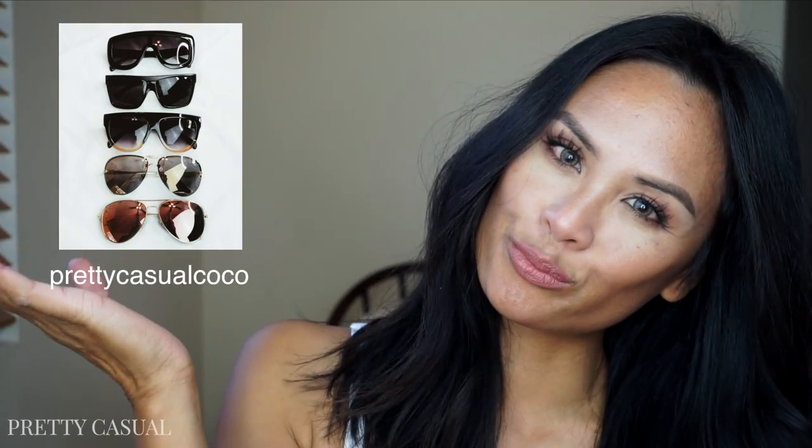Hey everyone, thanks for watching. I recently posted a photo of these sunglasses on my Instagram account and they are all from AliExpress.com — super duper affordable — and I just wanted to show you what they look like on me.